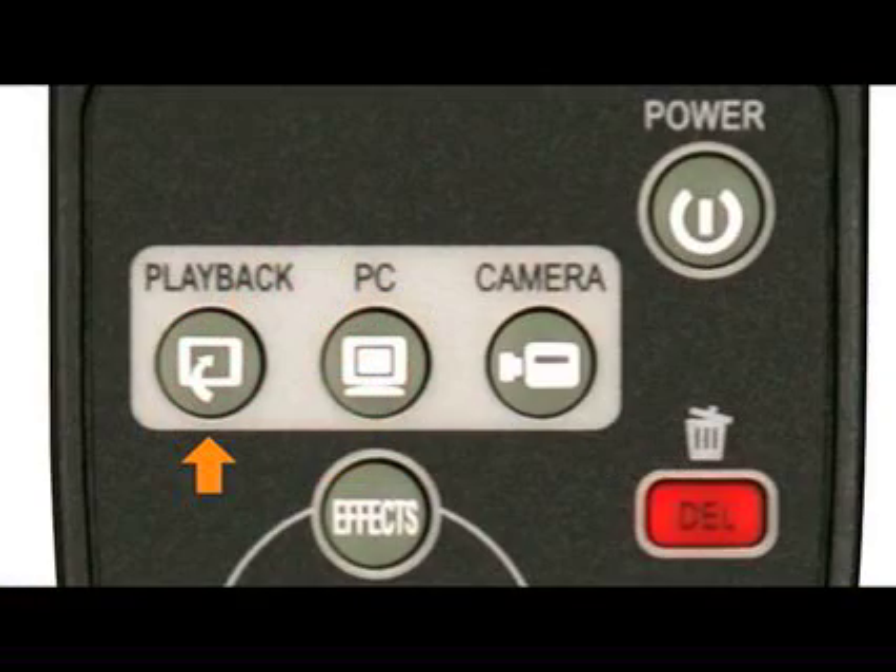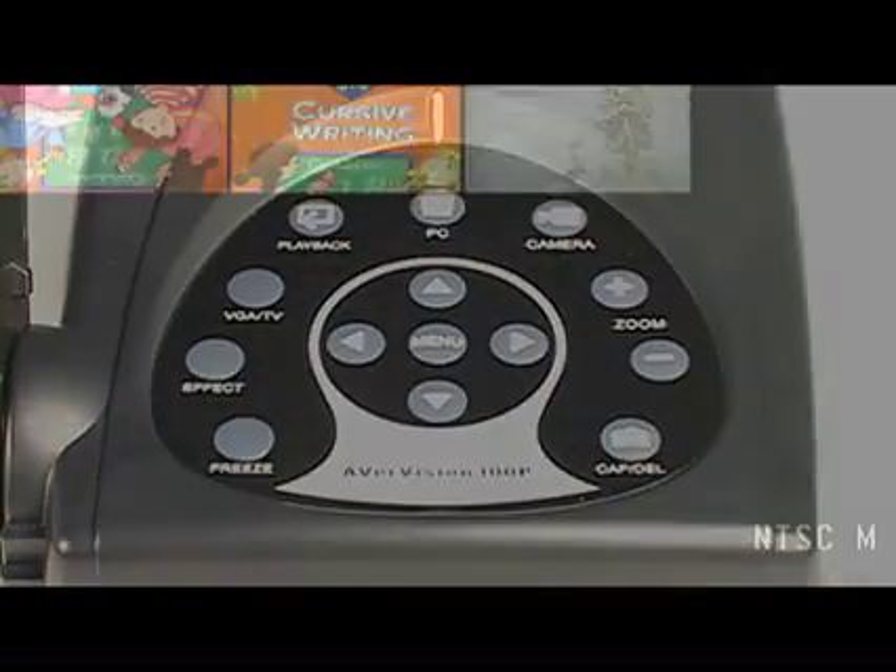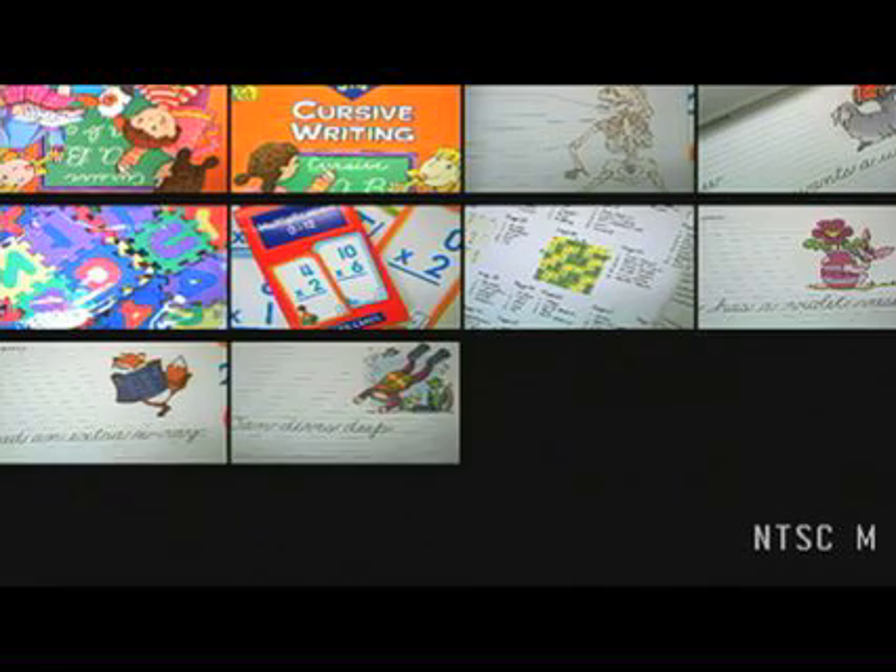Since your 300p can store all these images, you probably want to know how to view them. To view your images, simply press the playback button on either the remote control or the main control panel. Once you press this button, you'll see the thumbnail files of all the images you've captured.